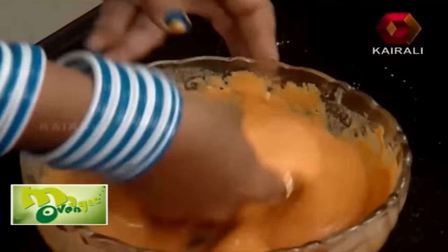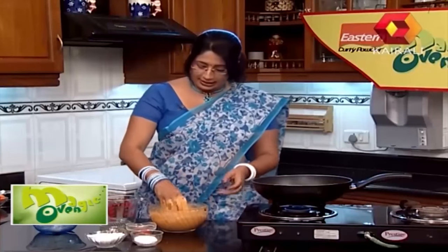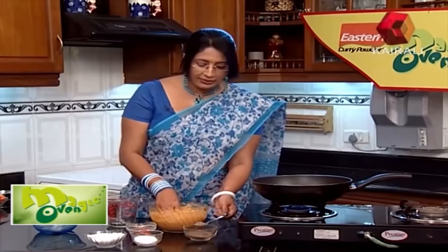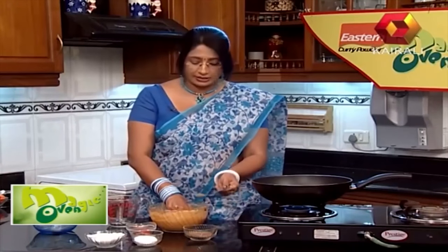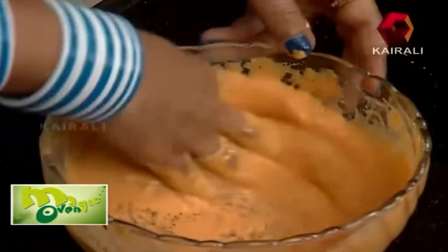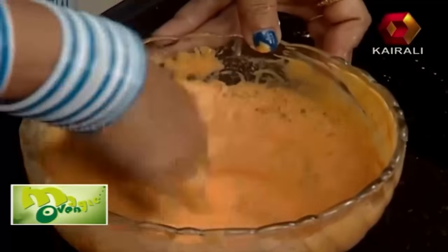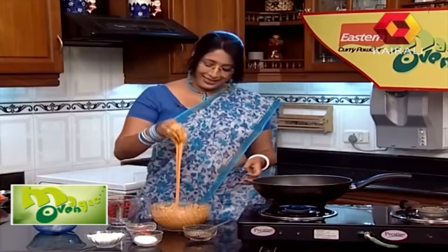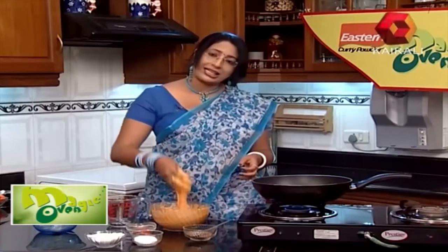Leave the paste like this — make a thick paste and whisk it well. Now we have omam (carom seeds). Omam is not easy to say or make, but it is good. Add 1 teaspoon of omam. If you want to make the curry flavour, the batter should be very smooth.